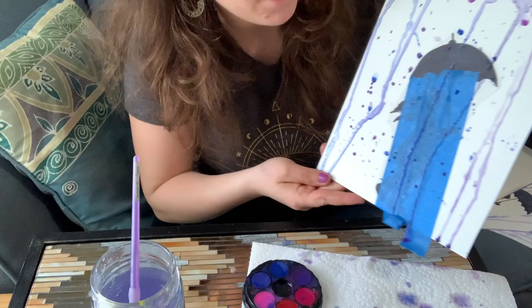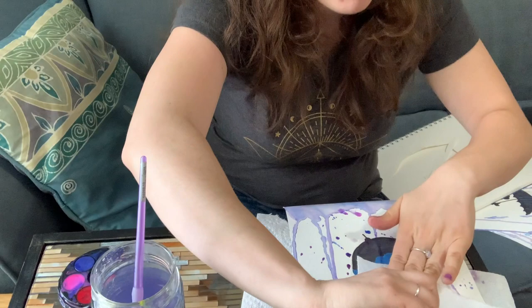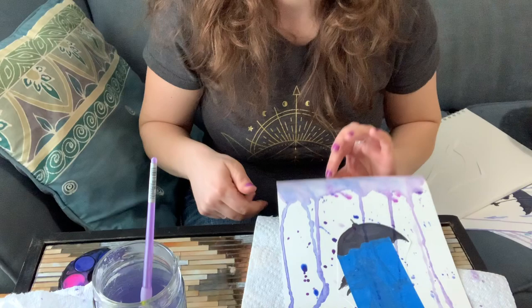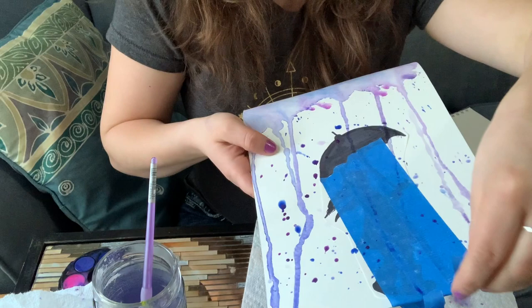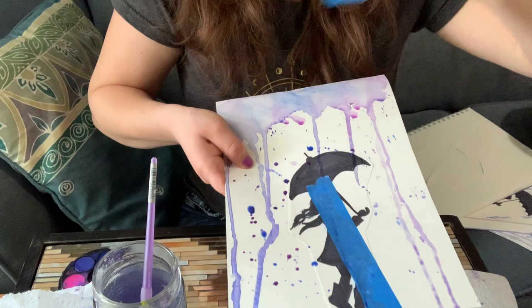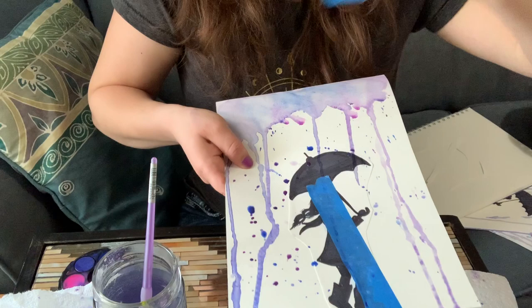There you have it — my rainy day picture. What I recommend next is taking a paper towel and blotting your masking tape so when you remove it, it doesn't spill into places you didn't want any color. And now the big reveal — she didn't get wet at all, she was safe under the umbrella. Subscribe for more easy art projects for kids to do at home. Thanks and have a great day, bye!